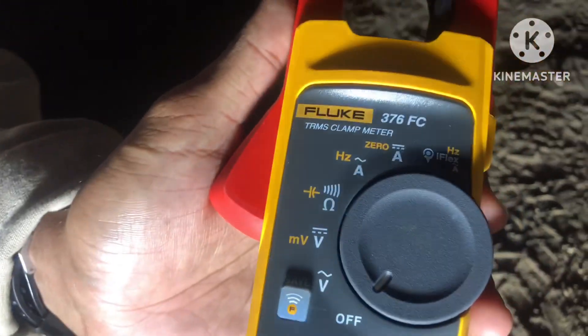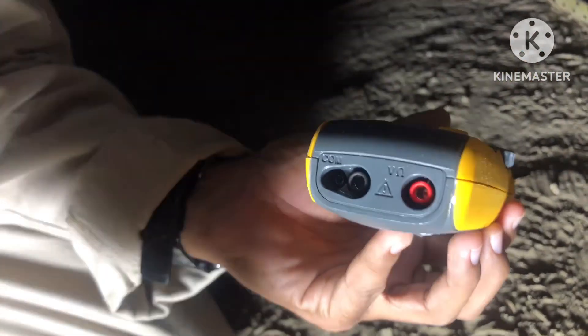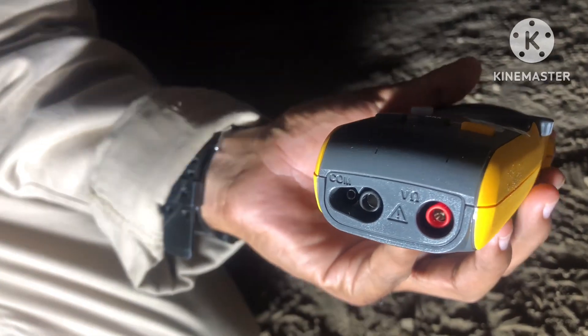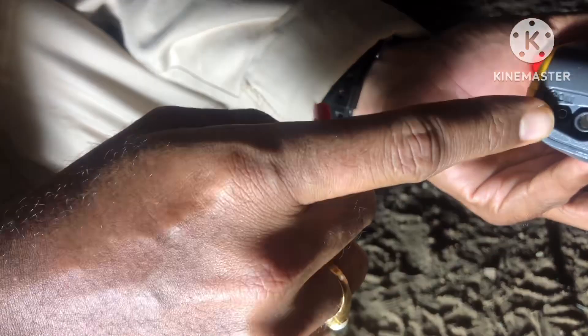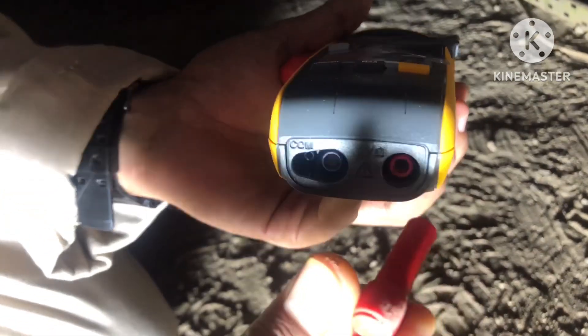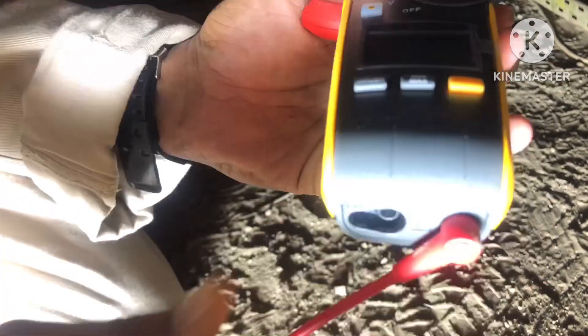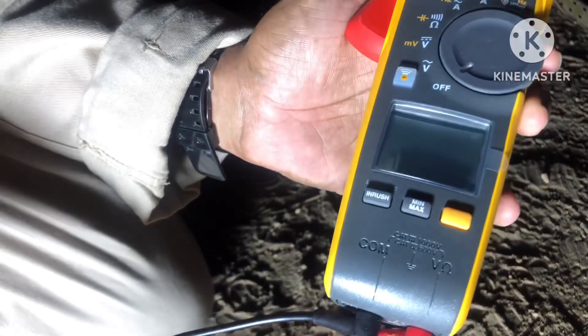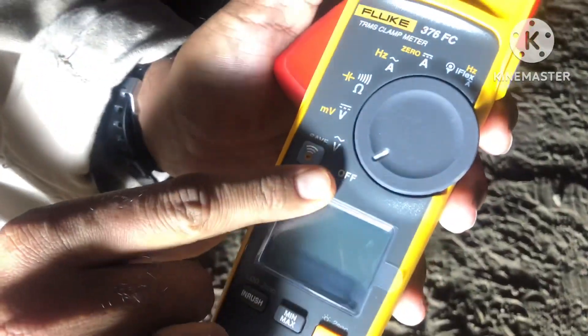Downward there will be two pin holes — that is the connection for the wire. One is black color and another one is red color. We have to connect this red color wire to the red port, then black color to the black port. Then we have to keep it in the off condition before we start.